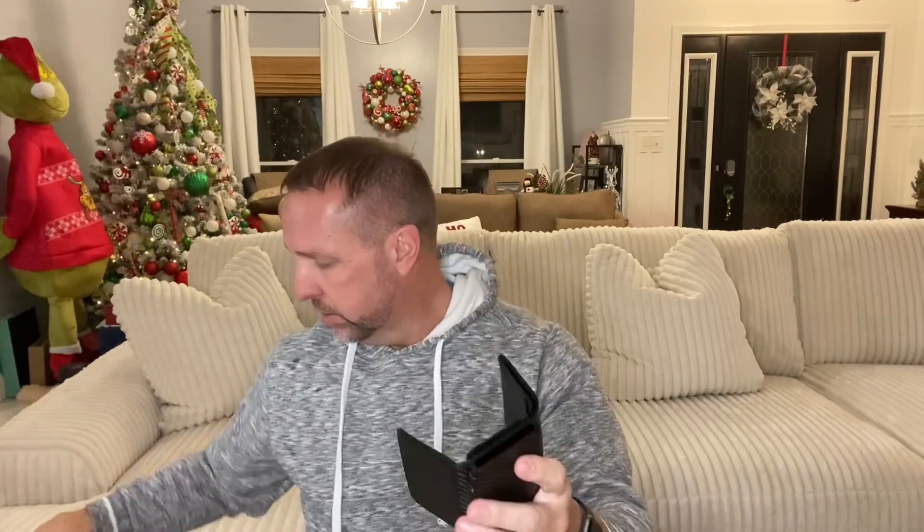Something else about this wallet that is great: if you have a lot of cards, I've got a stack of five cards here and there's a hole in the top. You slide these cards in and it holds your cards — they don't fall out. But you have this quick lever where you just pop it and all your cards are right there. Access them, use them, put them back in, and you don't have to worry about them coming out.